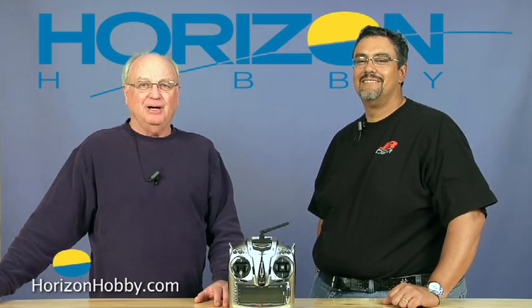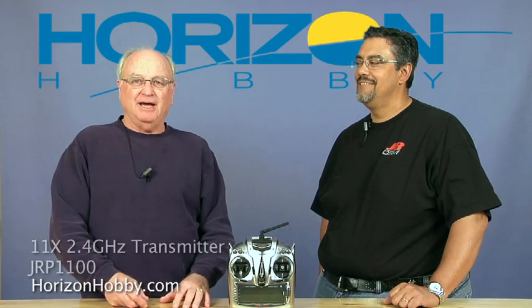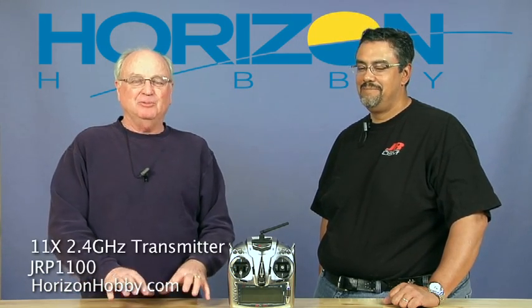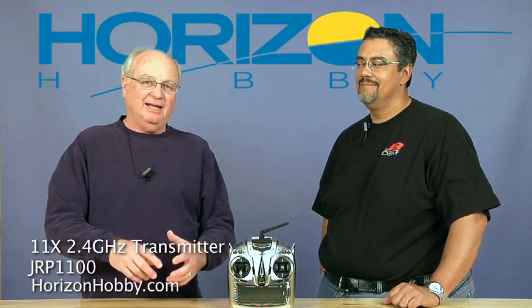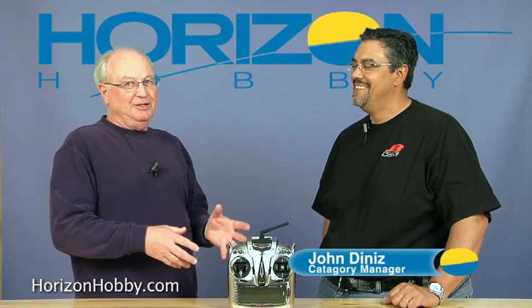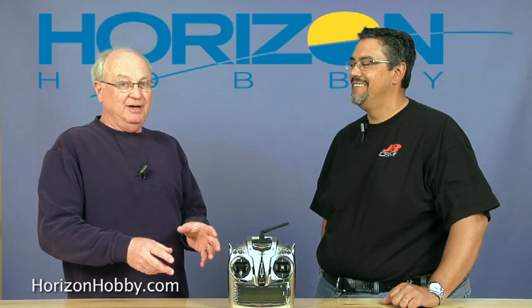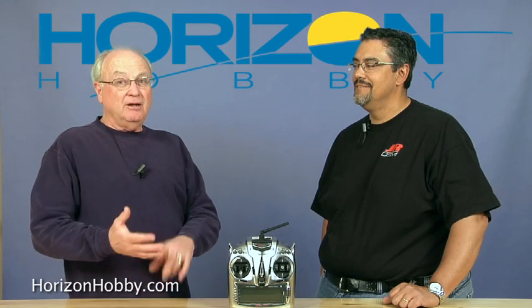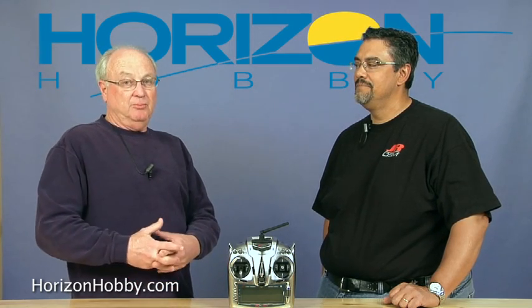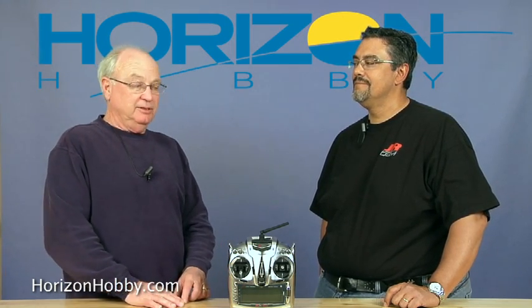Hi, welcome to HorizonHobby.com, I'm Jim Booker. Today I've got this new JR11X. Now this is a very interesting radio — it has more features than I can even get straight in my head. It's kind of just mind-boggling to see what this thing does. I've got John Denise with me, and John really knows the story about this radio. Not only hot rod pilots out there, but your regular sport flyers are going to have an excellent time with this radio.